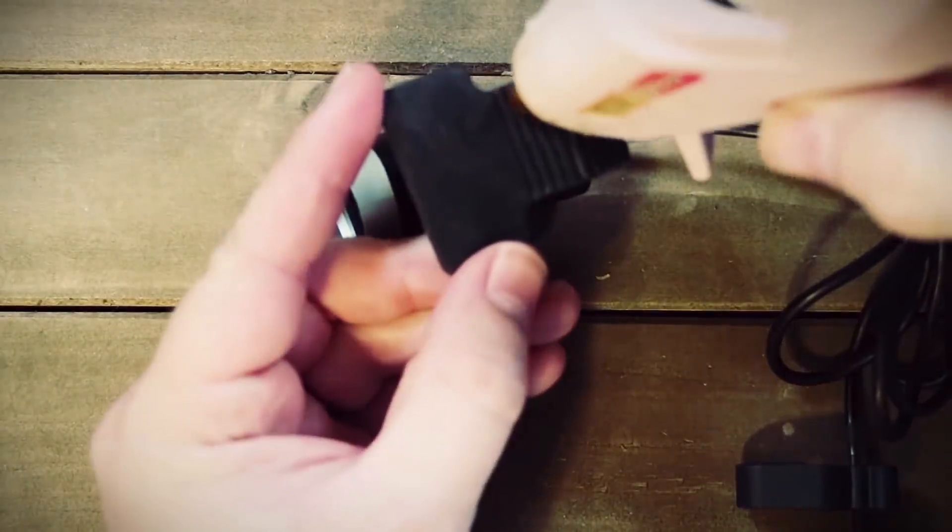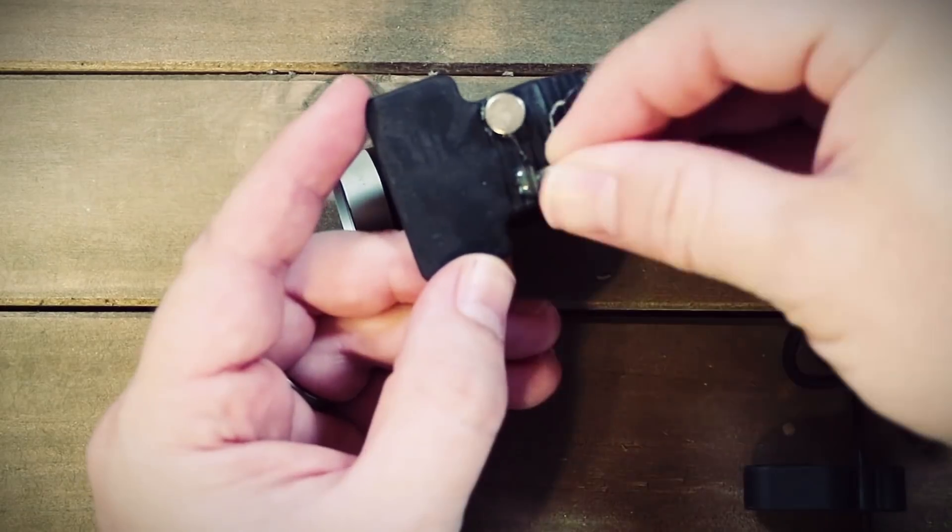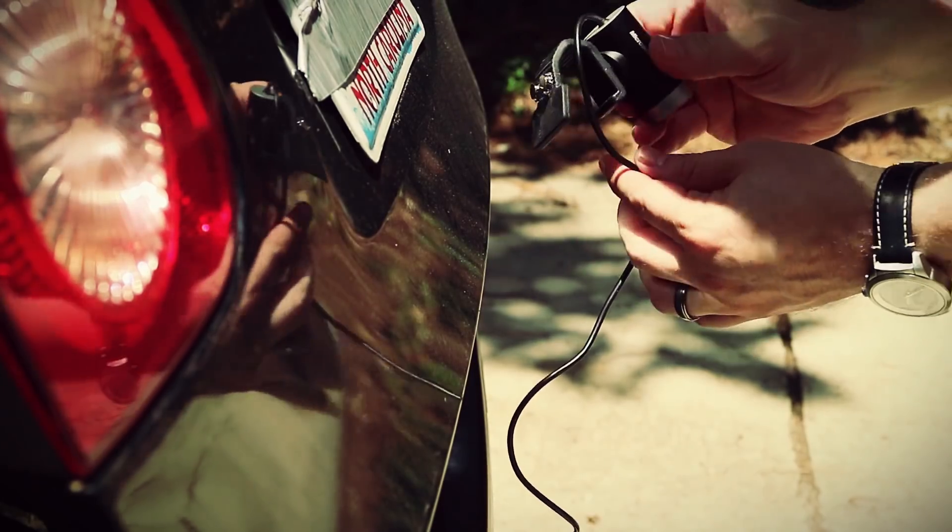Now if you have an iPhone instead of Android, I'm not exactly sure how you can connect a USB webcam to that — so if any of you have ideas or have done it before, let me know in the comments. To attach the webcam to the car, I hot glued some rare earth magnets to the bottom of it and then stuck it to the back of the car.